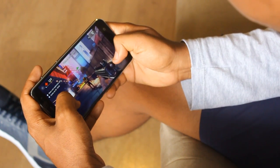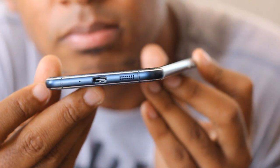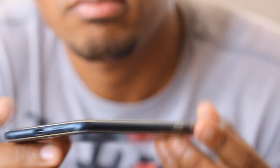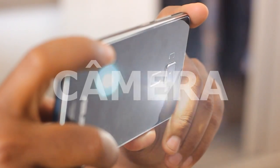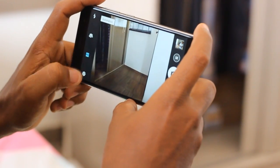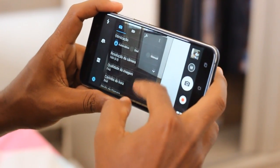Vale destacar que o Zenfone 3 também traz inovações, tais como a porta micro USB Type-C 2.0, que permite a transferência de dados e carregamento mais rápido, bem como adequa o aparelho aos novos padrões da atualidade. O sucessor do Zenfone 2 vem com um sensor de câmera principal de 16 MP, com abertura focal de f/2.0. Possui detecção de foco a laser, flash LED duplo dual-tone e captura vídeos no máximo em 4K, ou até mesmo em Full HD a 60fps.